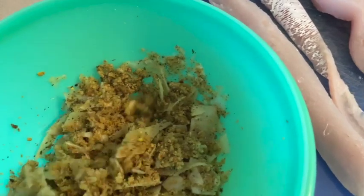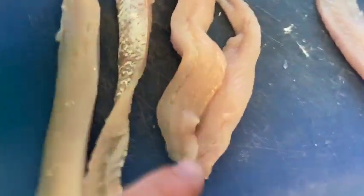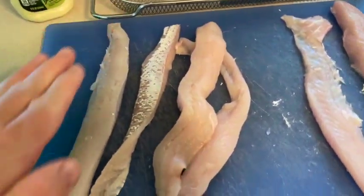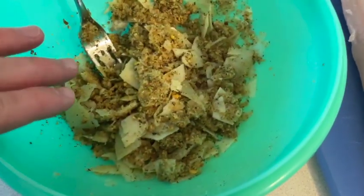Add enough olive oil until the mixture is a little damp, like wet sand. Then we're going to put the walleye fillets on the air fry basket, coat the fish with mayo mixed with olive oil, and pat this mixture on top of it.